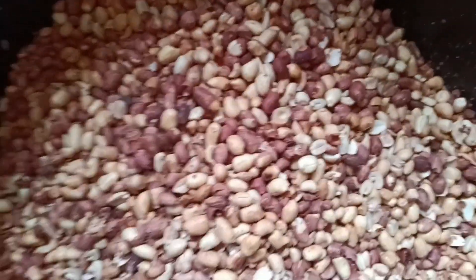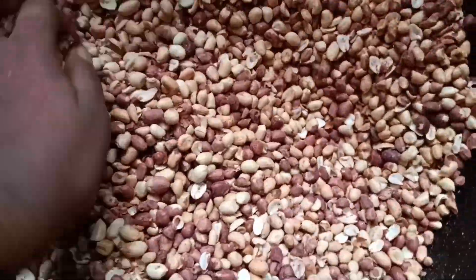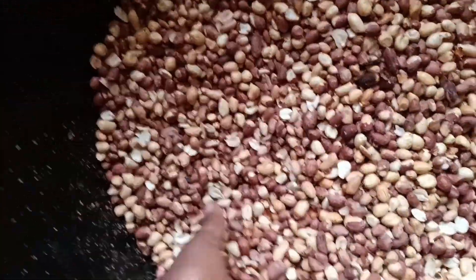Hey guys, welcome back to my channel. This is Help Scan Body Shop and in today's video I'll be showing you how to make cough booster butter from scratch.